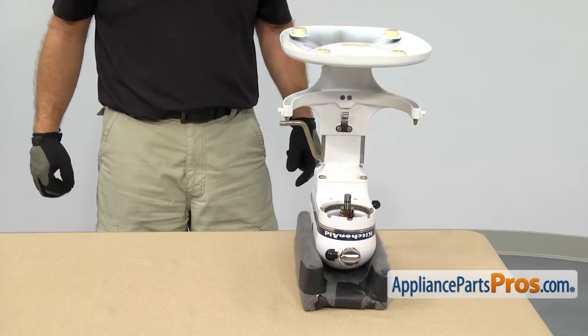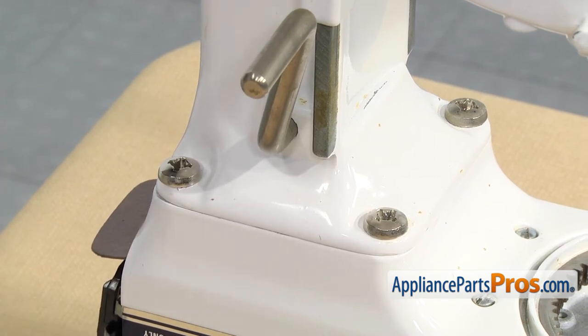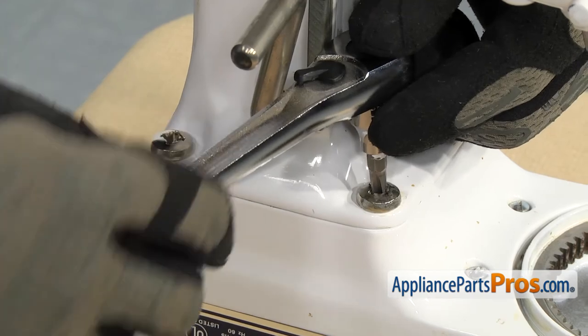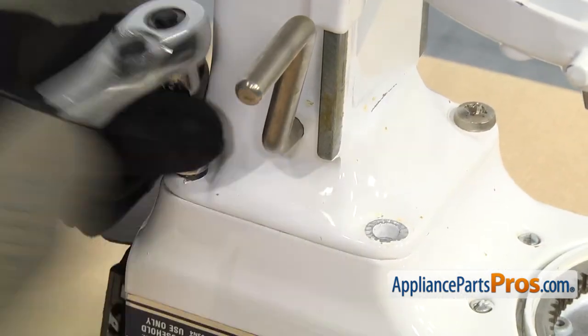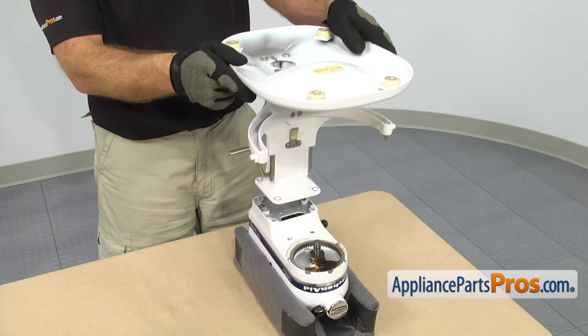Once you have it in place, we can take the base off. If you have the type of mixer where the head tilts up, you're going to have a pin right here that it rotates on, so you want to take a punch and carefully drive it through the other side to separate the base. If yours is like ours — the type with the lift arm — you're going to have these four really big Phillips screws that we're going to remove. They're in there really tight so we're going to use a ratchet with a large Phillips driver to get some torque on them. When you're getting ready to loosen them, make sure you push down so you don't strip them out. Now that we have all the screws out, we can take the base off. You may have to rock it back and forth to break it free. Once you have it free, you can lift it off and set it aside.